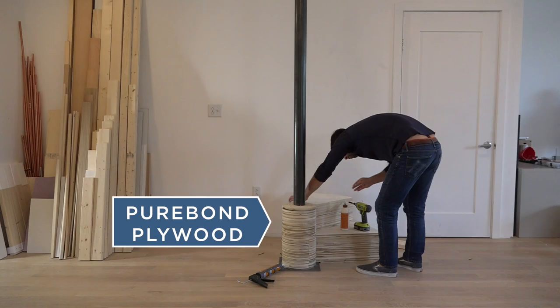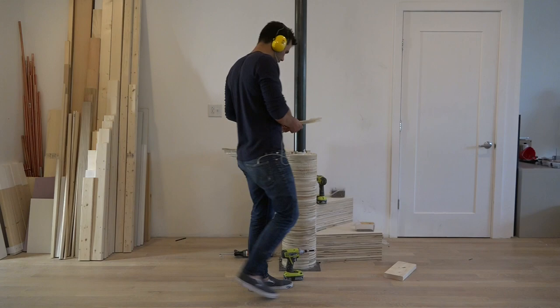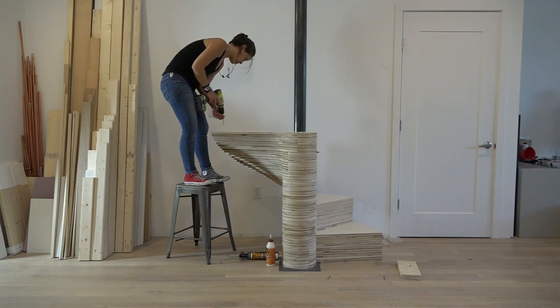I used Purebond brand plywood from Home Depot for this project. A lot of plywoods have glues in them that off-gas formaldehyde, and since there's so much plywood in this, I wanted to make sure I was using a low-VOC product. As we got higher up, I started using clamps to help keep the layers pressed firmly together.